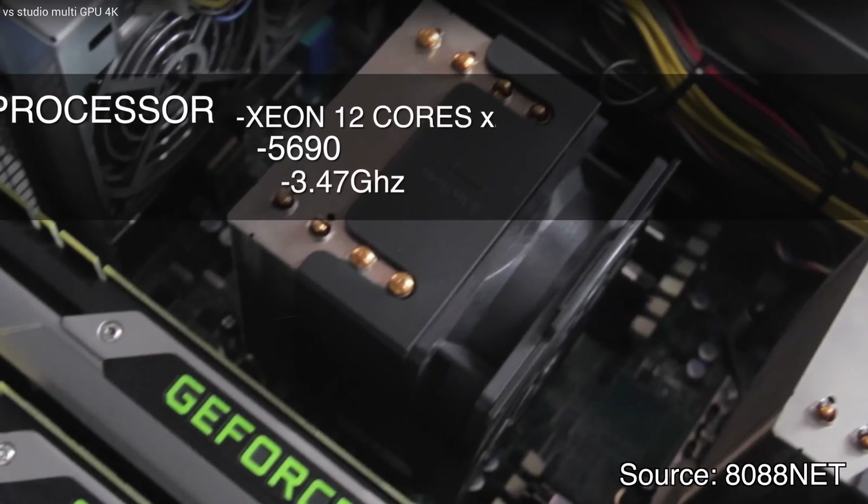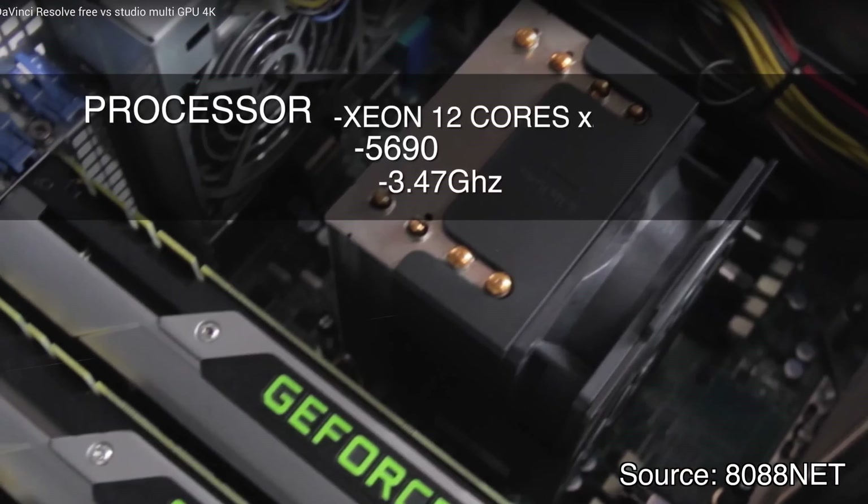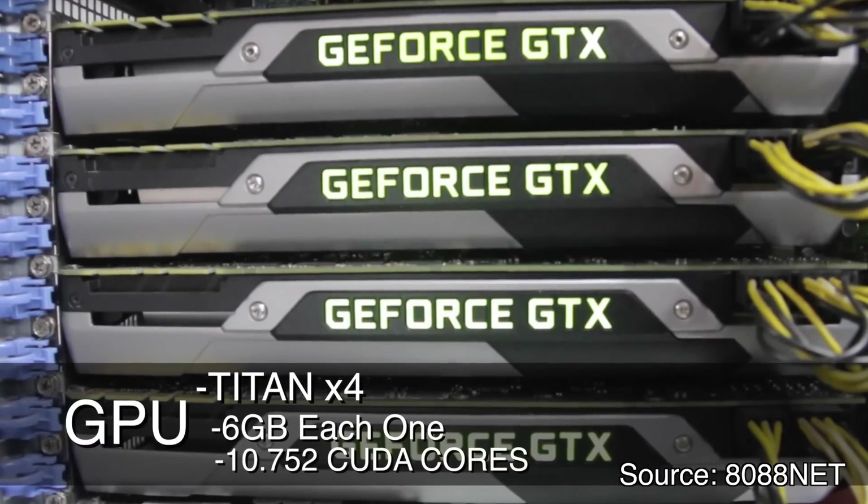This machine uses two 12-core Xeon processors and four Titan X graphics cards. I'll leave the link to the video in the description if you want to check the whole thing out, but I'll summarize it here.